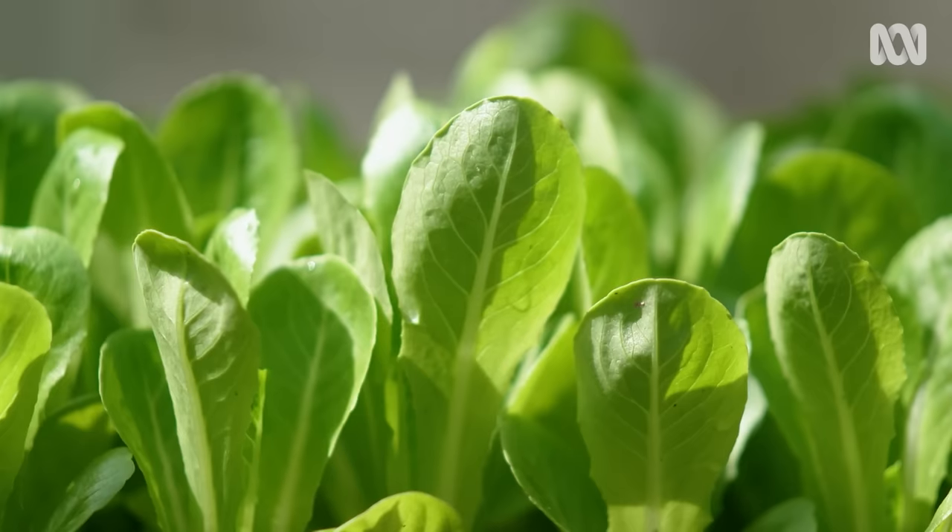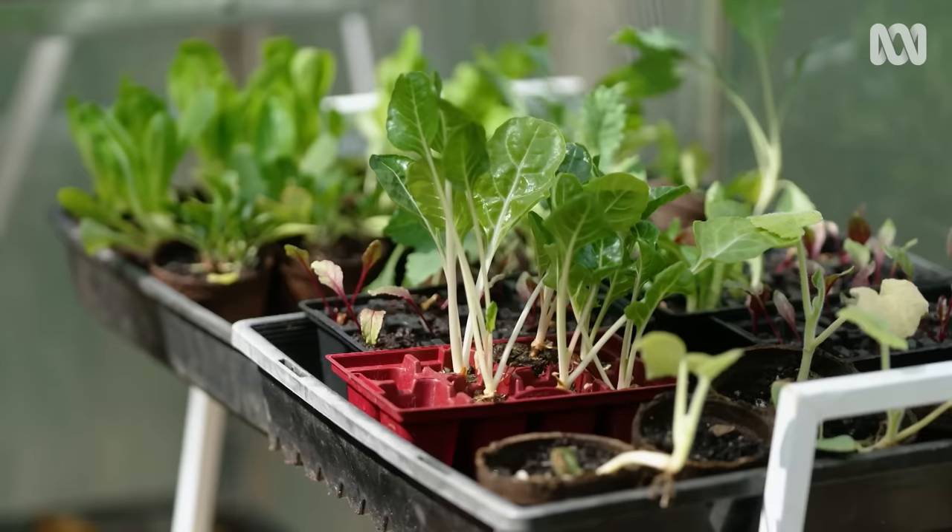In about a week or so, they'll start to germinate. And in a few weeks, I can plant them out into the veggie patch.